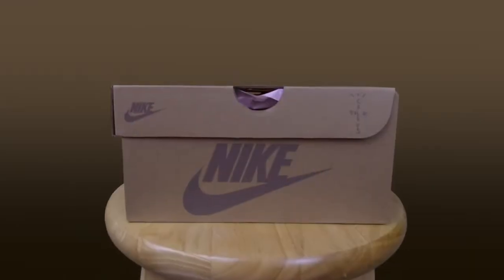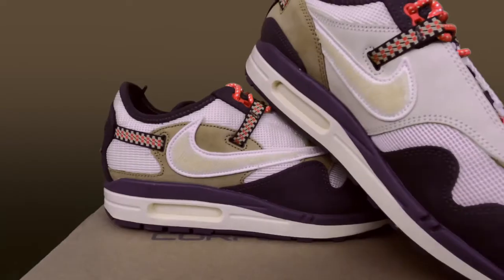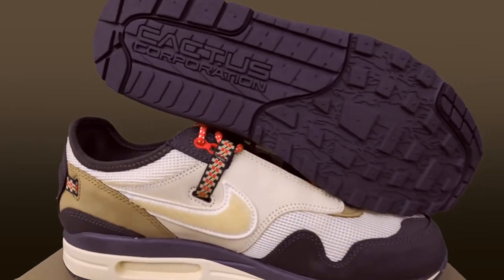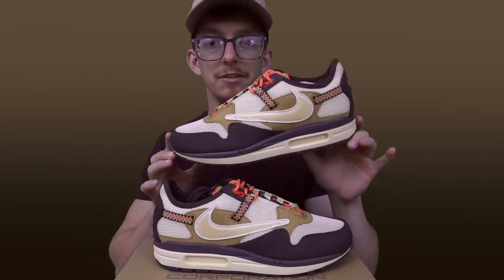I got the Travis Scott Air Maxes in hand right now. I want to thank Griffin for looking these up and letting me get my hands on them for a review. Shouts to Griffin for locking down the pair and congratulations — we'll talk about the money later, but this was a great cop.